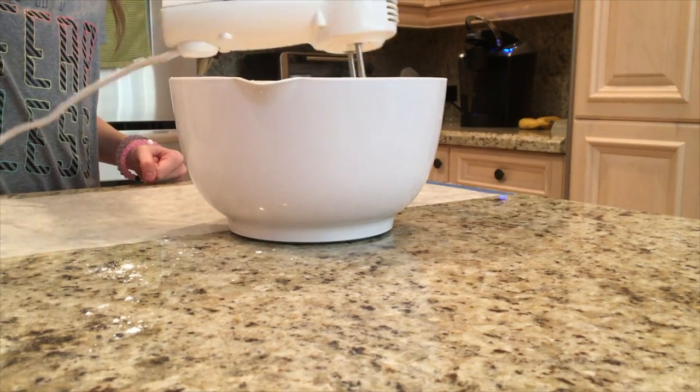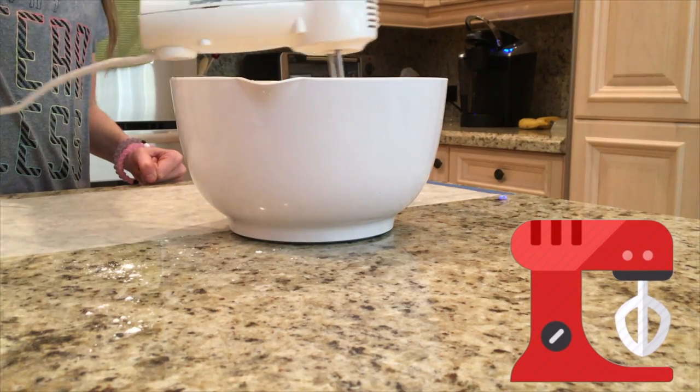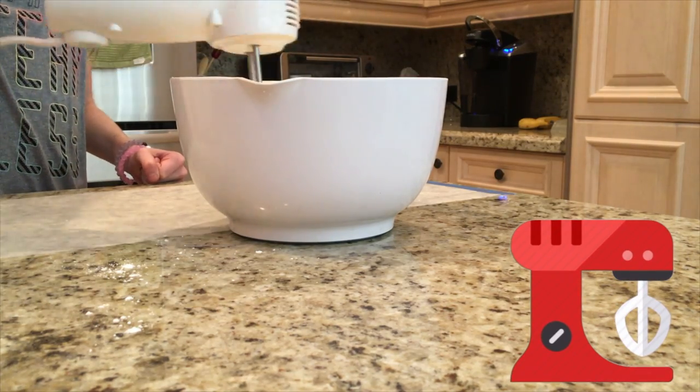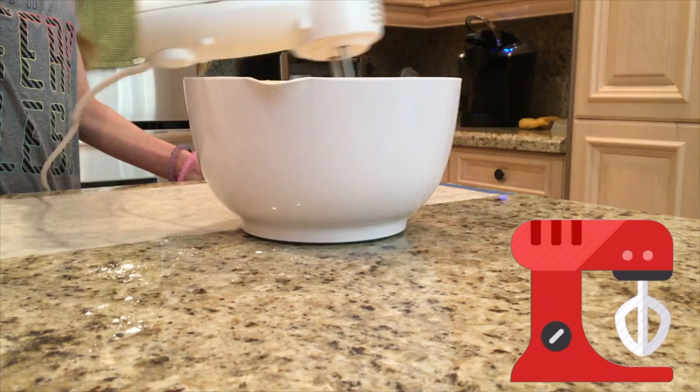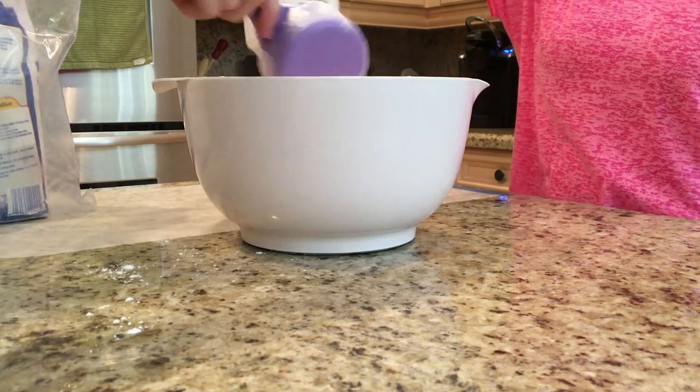Using an electric mixer, beat on low speed until blended. Then raise the speed to medium high and beat until creamy and pale in color, about 2 minutes. Then beat in the flour on low speed until blended and smooth.